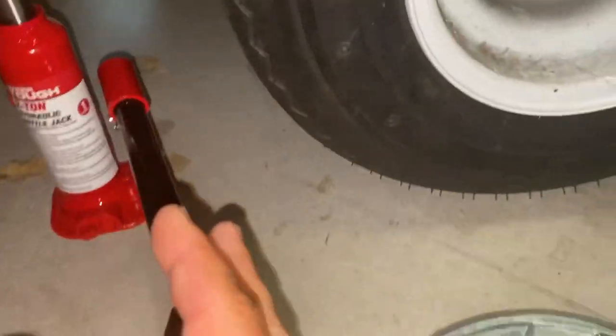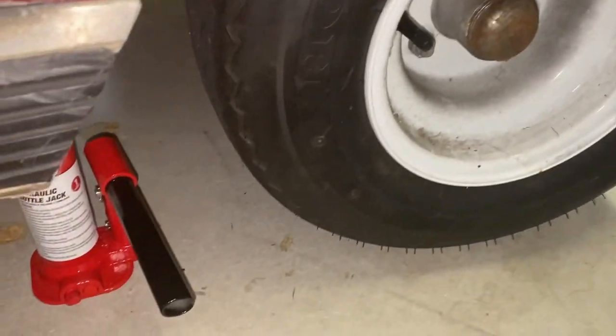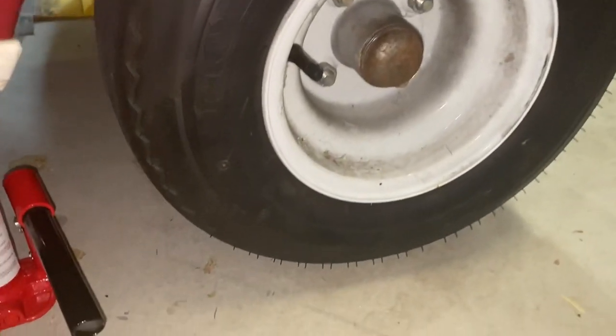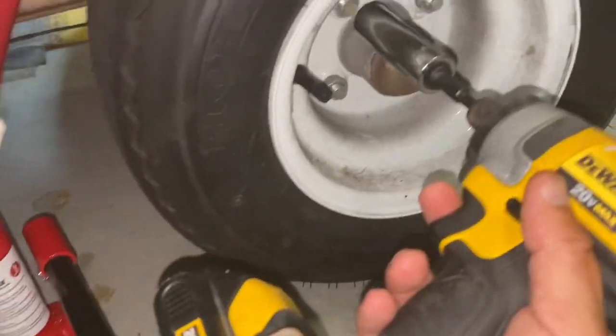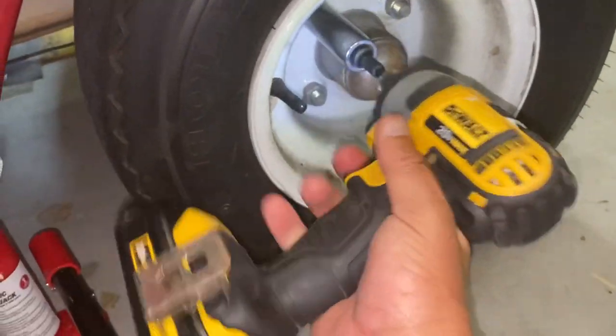Typically, I have the jack more or less set up — it's not lifting any pressure off the tire. Make sure your emergency brake is on, chalk the wheels, etc. — safety first. What I do is sit this on there, hit it in reverse, and just kind of hit it to get it loose.